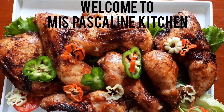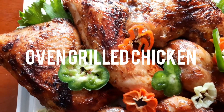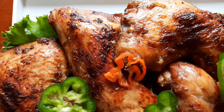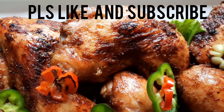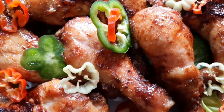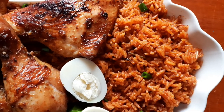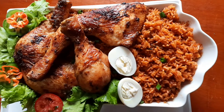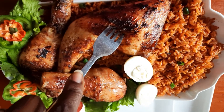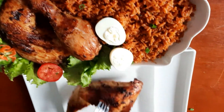Hi, it is Miss Pascal and welcome to my kitchen! Today on our menu we have oven grilled chicken. This is so easy but gives a very great result. If you're new here, thank you so much — please don't forget to subscribe and like. We are serving our grilled chicken with jollof rice, but you can serve your chicken with anything you feel like: white or plain rice, veggies, salad, potatoes — anything you want.